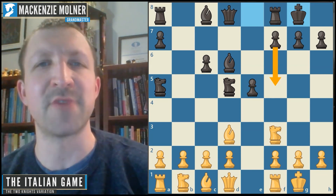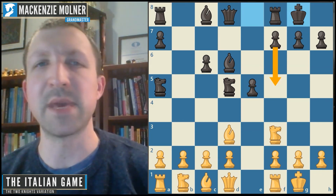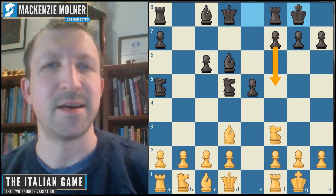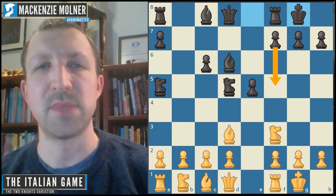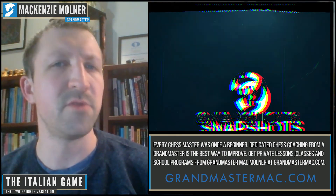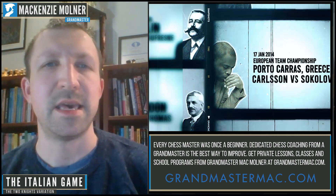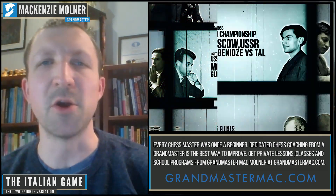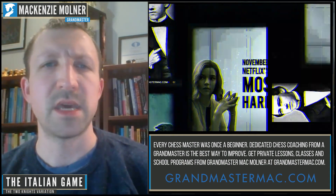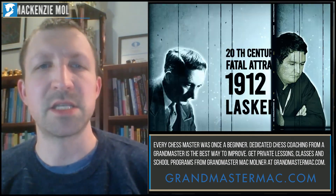This is a good summary of the state of the Fried Liver — a complicated opening where you could make a two or three hour video. Black can go knight f4 to immediately capture the bishop, or castle and plan rook e8 with some compensation, or even f5 as another interesting approach. It's just a classic opening — a lot of fun for both sides. Like and share this video or come check out more videos at Grandmaster Mac, and I'll see you next time.